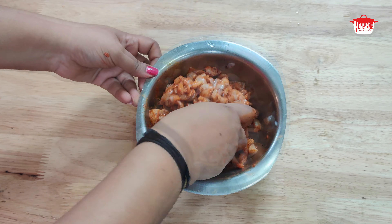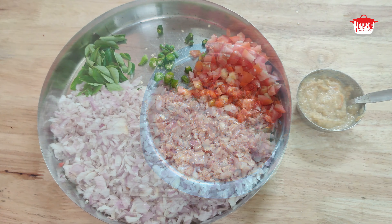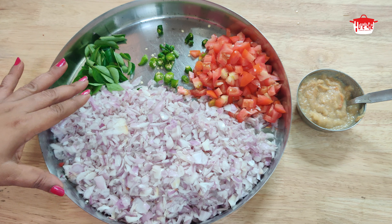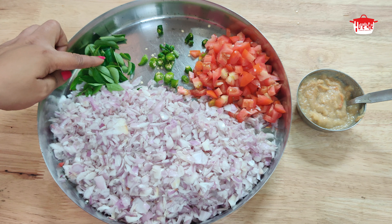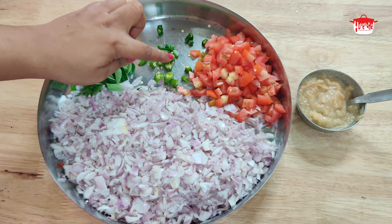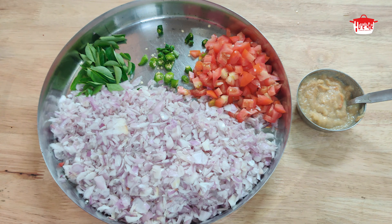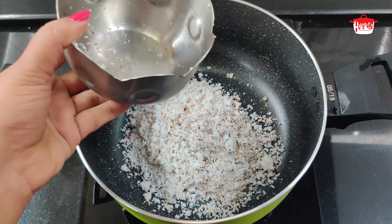I will put it on the side. Now we are ready for the stuffing. I am going to put the sauce in. Then we will put 2 pieces in this sauce.